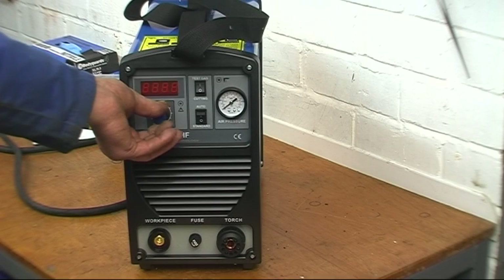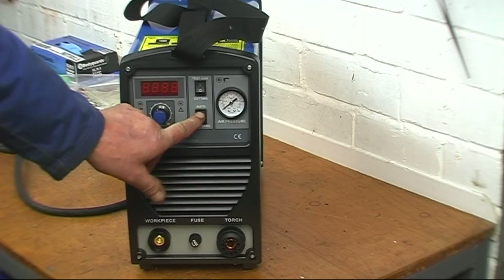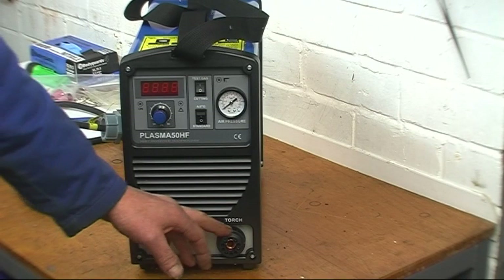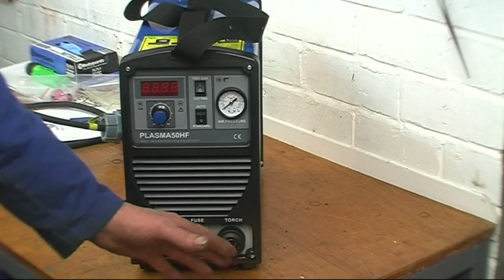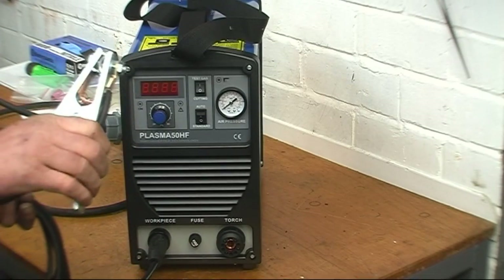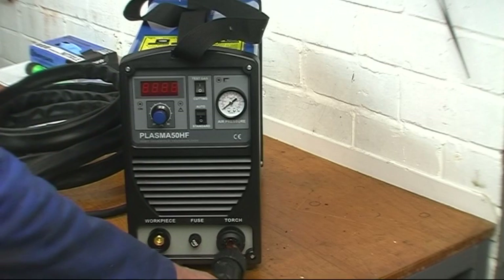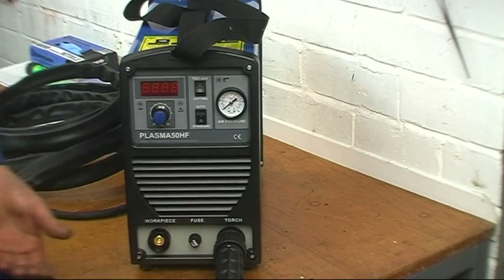So we've got an amperage control, a gas test button to set up your air pressure, a pressure gauge to check your air pressure, a switch for auto and standard — we want it on standard. There's a DIN socket for your earth lead, the fuse for your torch, and that's where your torch plugs in. Where your torch plugs in is all recessed — there's no live bits of copper sticking out. We'll put the torch in, power it up, put some air on, and set the air pressure up. The ground lead has a DIN fitting — just plugs in and turns. The torch is a standard fitting, plugs in, screws up and snugs up nice and tight.